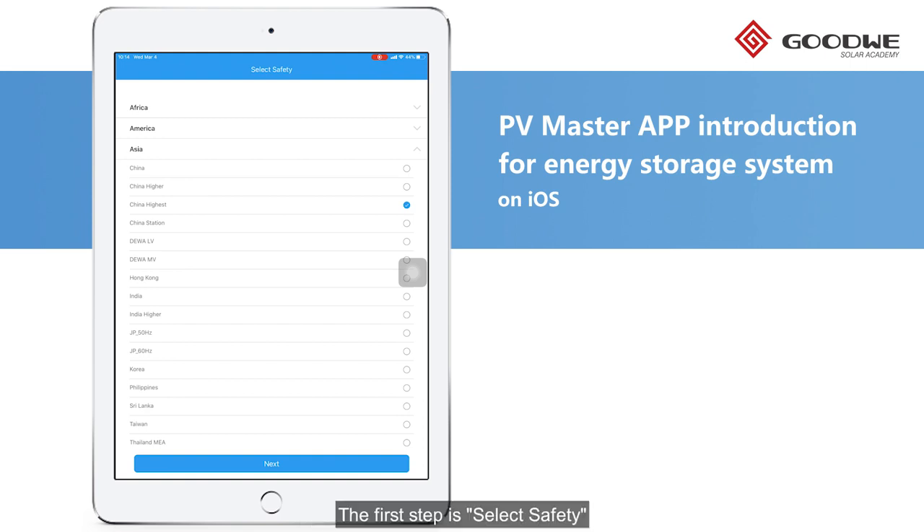The first step is to select Safety. Choose your country and grid type. Here we choose China highest, then click Next.